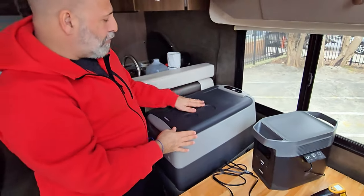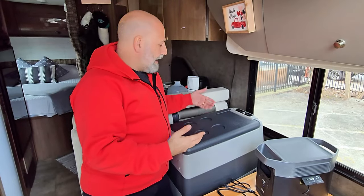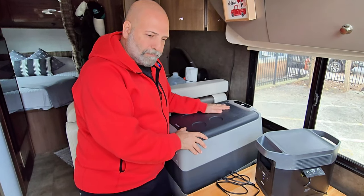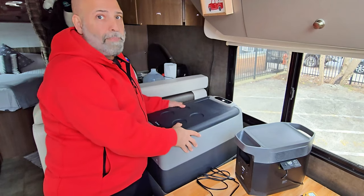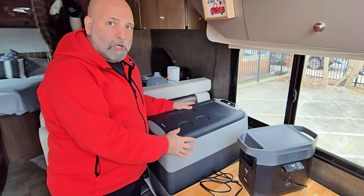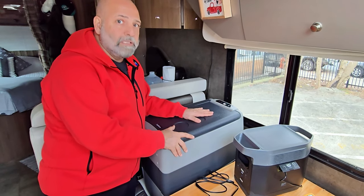It also has four cup-holder sections on top, so you can take it outside to the beach, a campground, or in the field. With that 79 millimeters of insulation, this is not going to get hot anytime soon even if it's not plugged in. You can adjust the temperature between 0 and 50 degrees Fahrenheit. The refrigerator weighs 33 pounds and has dimensions of 27.5 inches long, 13.6 inches wide, and 20.3 inches tall. It only draws up to 55 watts of power, and only while the compressor is running.